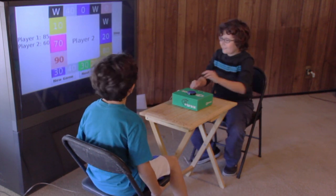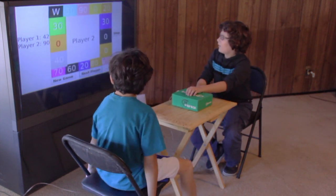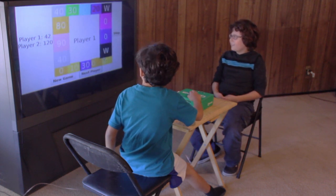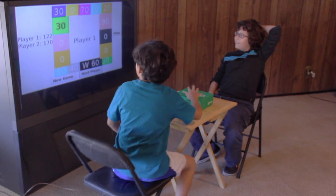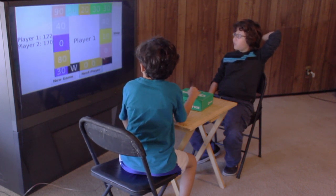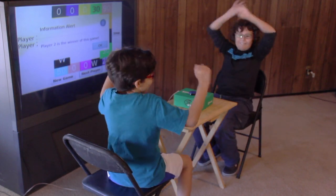Oh yeah! Good! Oh my god! Oh! Oh my god, it feels good! Really good! Oh my god! I won! Woo!